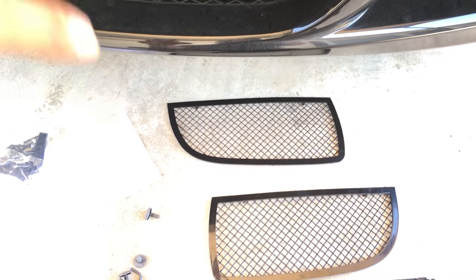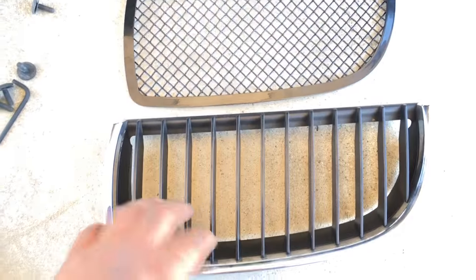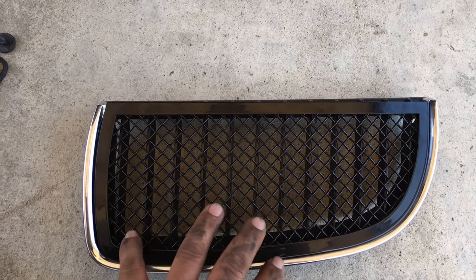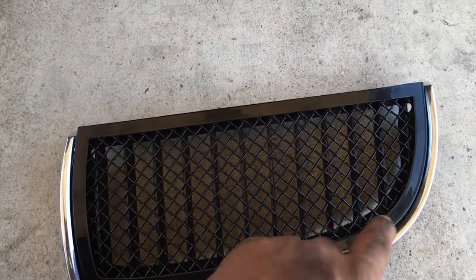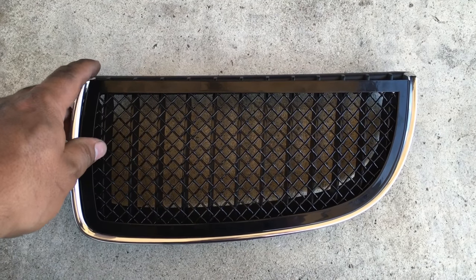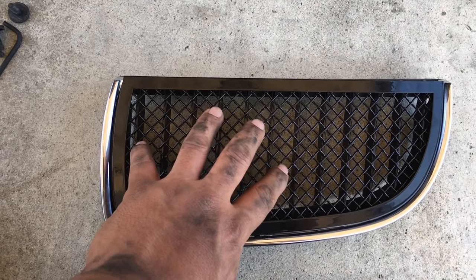In this video I'm going to show you how to install the grills. The instructions say that after removing the factory grill, we're going to place this grill over the existing one. The only thing I'm going to do is paint this black because I don't care for the chrome, but that's your option. In my case, I'm going to leave it chrome until I plastic dip it or buy an aftermarket grill that's already black.